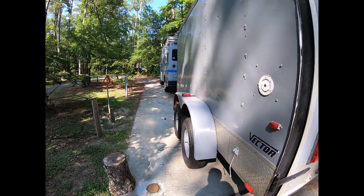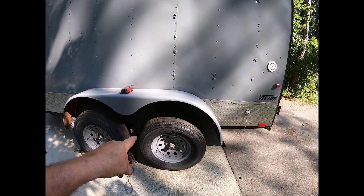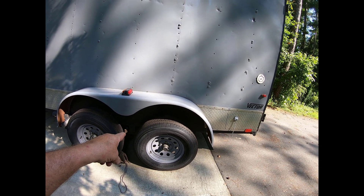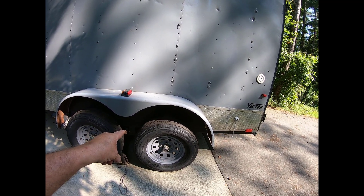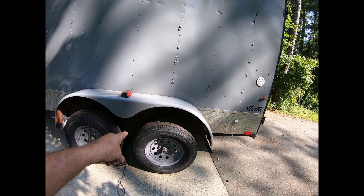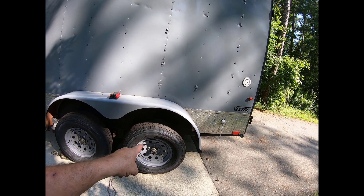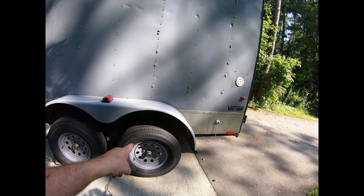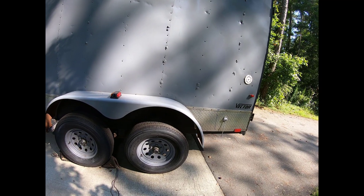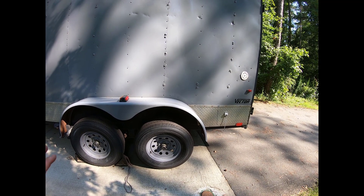I put new leaf springs in and I'm getting ready to put new axles in that can handle 10,000 pounds. These leaf springs go with the new axles, and I upgraded my tires — each tire can now handle 2,800 pounds. I don't plan on putting that much weight in it, but I'm already close to the limit.